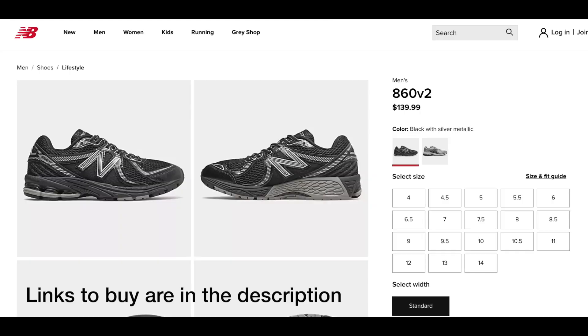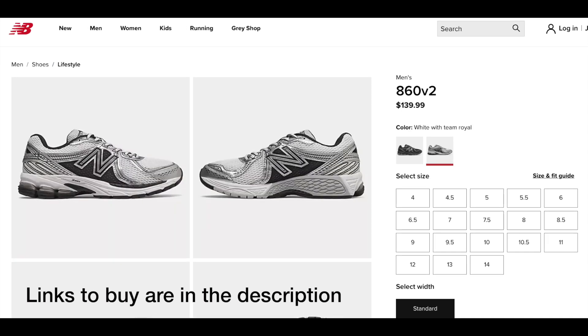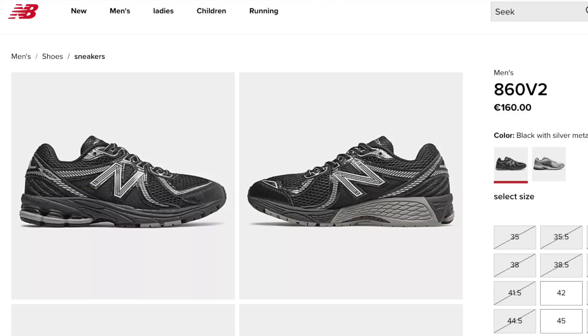The New Balance 860 V2 comes in a white and black colorway and also this black and silver. Both of these pairs are available right now on the New Balance website — you can find links in the description. In the US they retail for $140, which is the same price as the 2002s, though still cheaper than the 1906R which goes for around $155. In Europe, the retail price of the 860 is 160 euros — and don't get me started on how much more expensive it is to buy New Balance in Europe, but it is what it is.